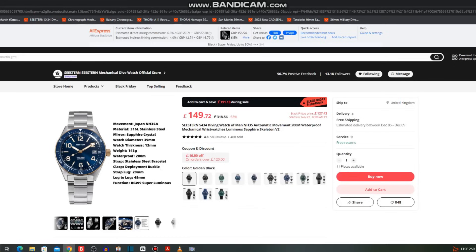I have the NH35 black and gilt version here. Specifications: NH35 movement, 316L stainless steel, sapphire crystal, mineral crystal on the open case back, 39-millimeter diameter, 12-millimeter thickness, 200 meters water resistance, lug width 20 millimeters, lug-to-lug 45 millimeters, and BGW9 Super-LumiNova. Let me just show you this one now since we've got 10 watches to get through.